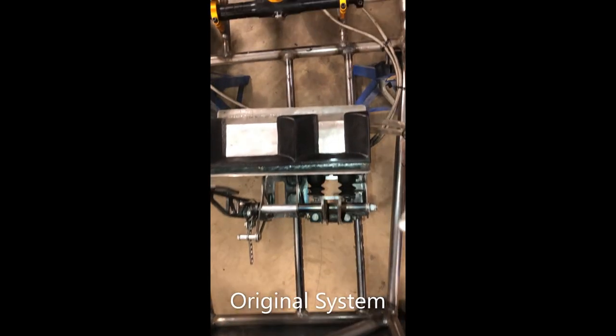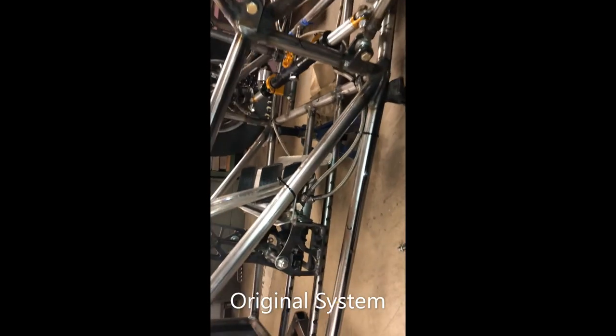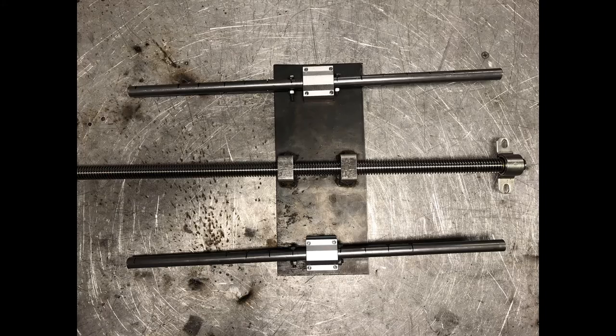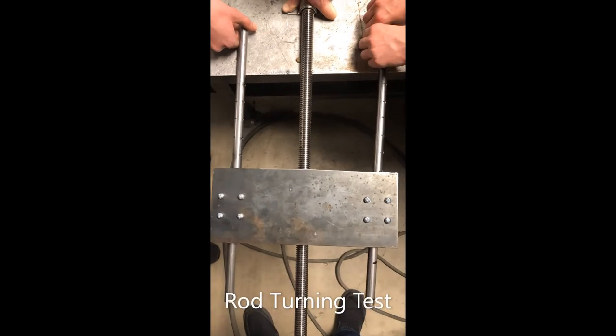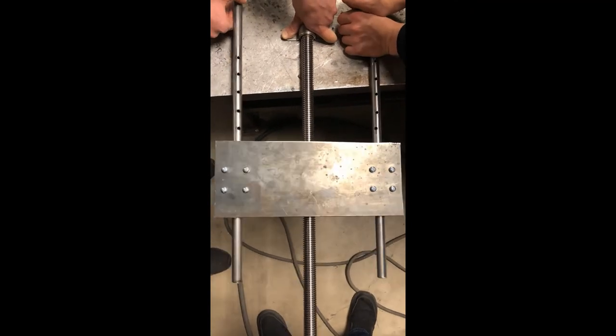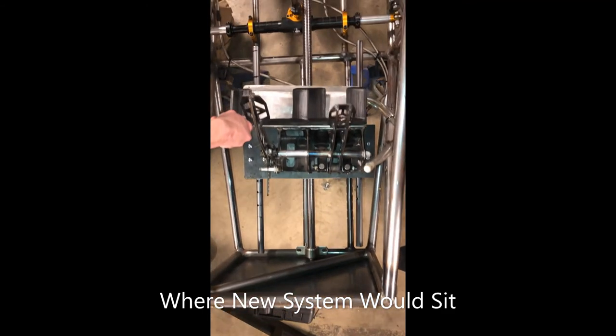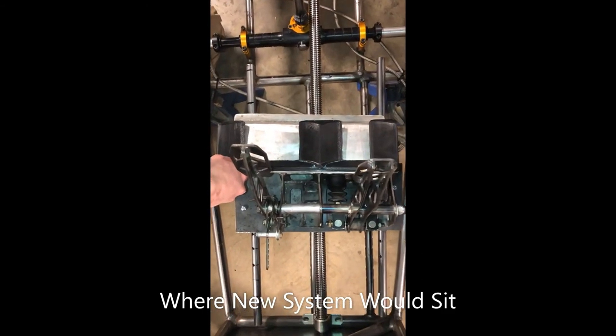Lastly, the adjustment system for the pedal box. Our main concern with the previous system is that it would require getting underneath the car and removing four bolts to adjust the placement of the pedals. Our approach was to add a screw rod that would move the pedals forward and backwards by twisting the end closest to the driver. This can easily be achieved by inserting a narrow rod through the screw to gain enough leverage to turn the screw with ease. This design allowed for the pedal box to be more easily and more precisely adjusted. Like the steering system, we left the screw rod longer to allow them to cut it to the correct length once the frame is constructed.